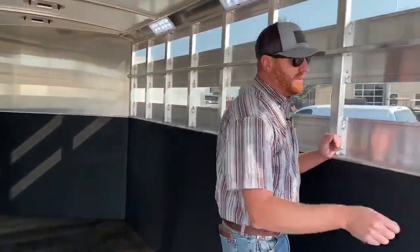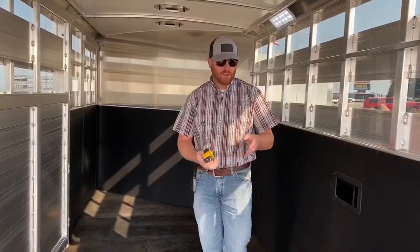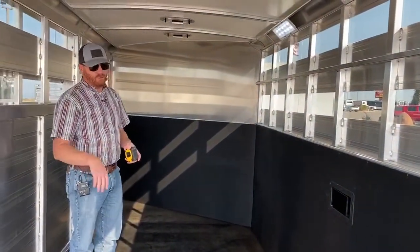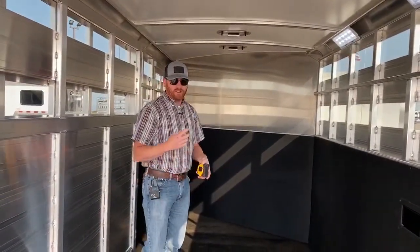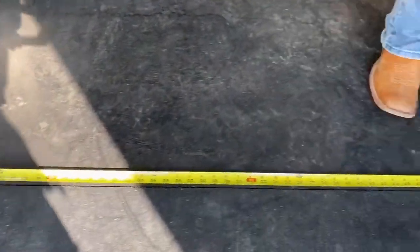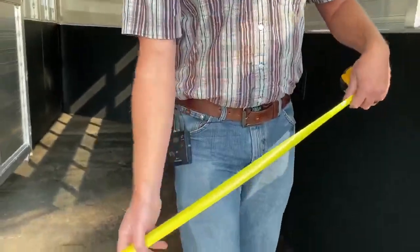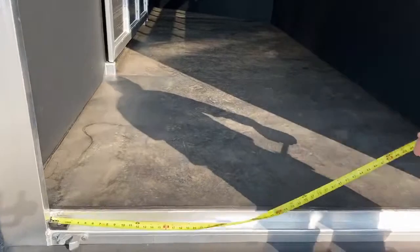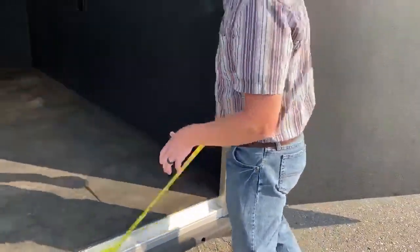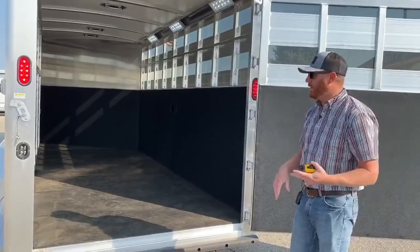The other cool thing about these stock combos that makes them so versatile is — yes, we can haul livestock and horses, but you can also haul some toys. This wall is 15 feet long, so if you're pulling a Razor or any four-wheelers, a Razor will fit lengthwise in here — they're also 64 inches wide on the big ones. From where that gate is over to the wall, we're 74 inches wide. And as we get to the back opening, from inside post to inside post we're at 67 and a half inches. It'll be a little tighter as you're loading at the back gate, but you have plenty of room to get a big side-by-side in here. So maybe you can eliminate an extra trailer — this trailer can do it all. That's what makes the stock combo so popular: their versatility.